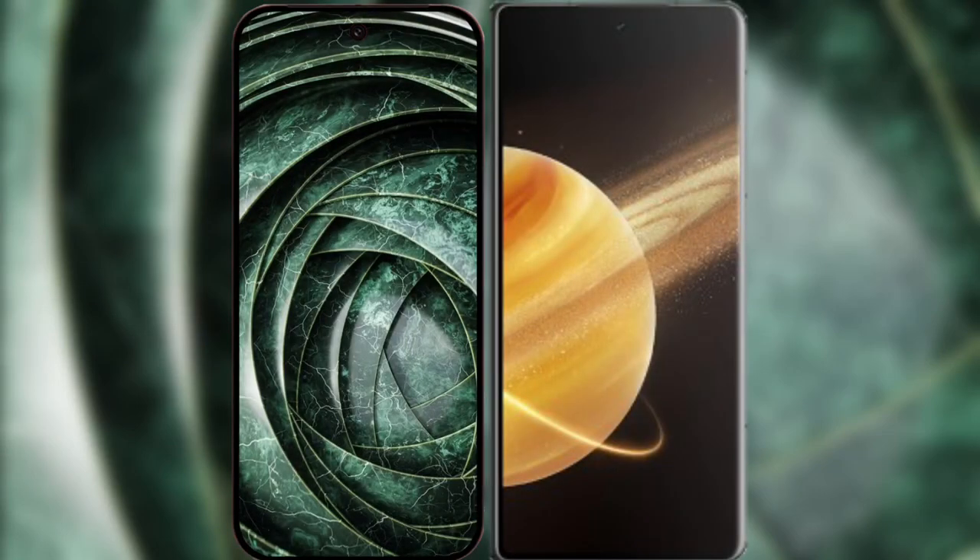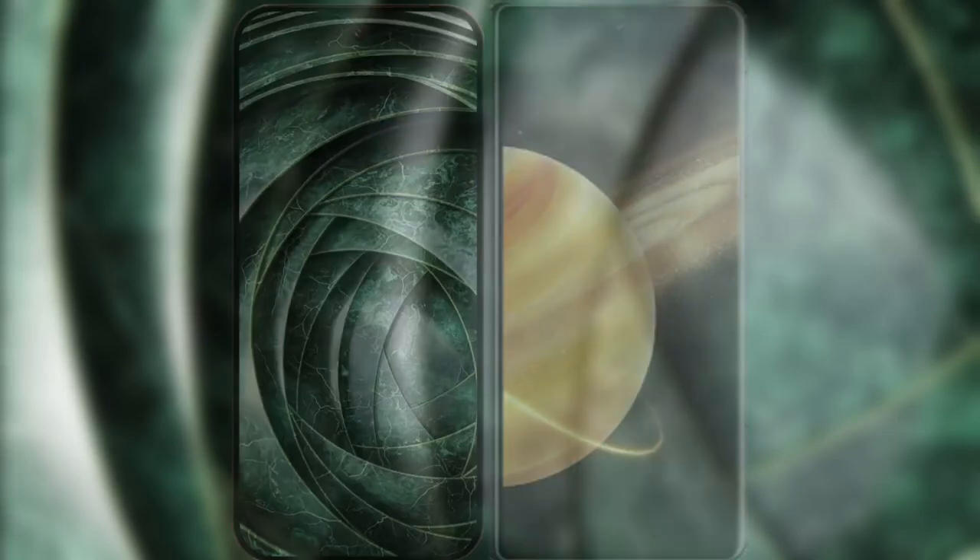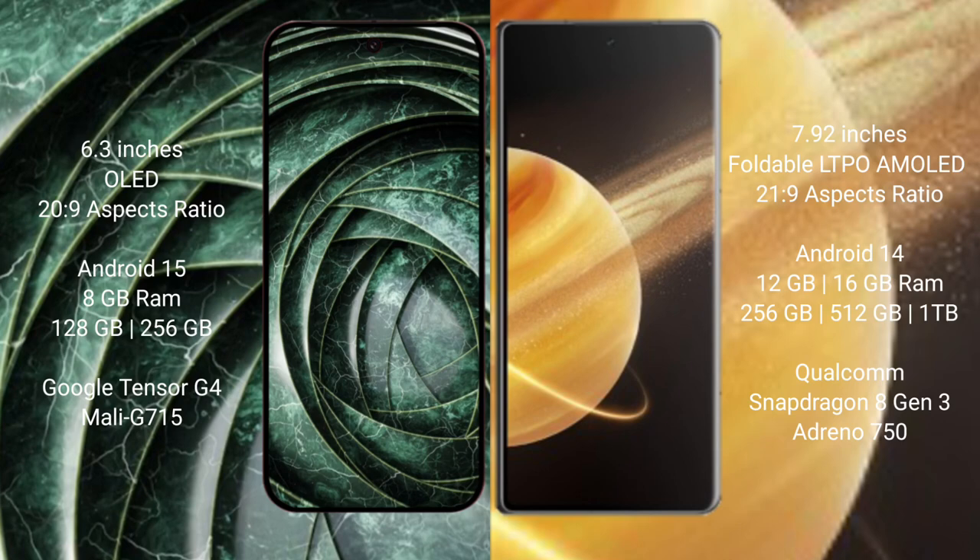I will compare the new Google Pixel 9a with Honor Magic V3. The Google Pixel 9a features a 6.3-inch OLED display, while the Honor Magic V3 features a 7.92-inch foldable LTPO AMOLED display.